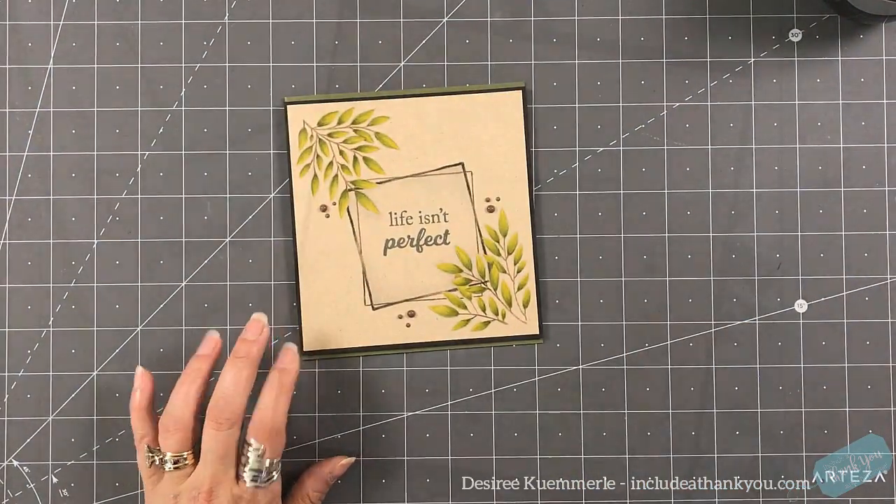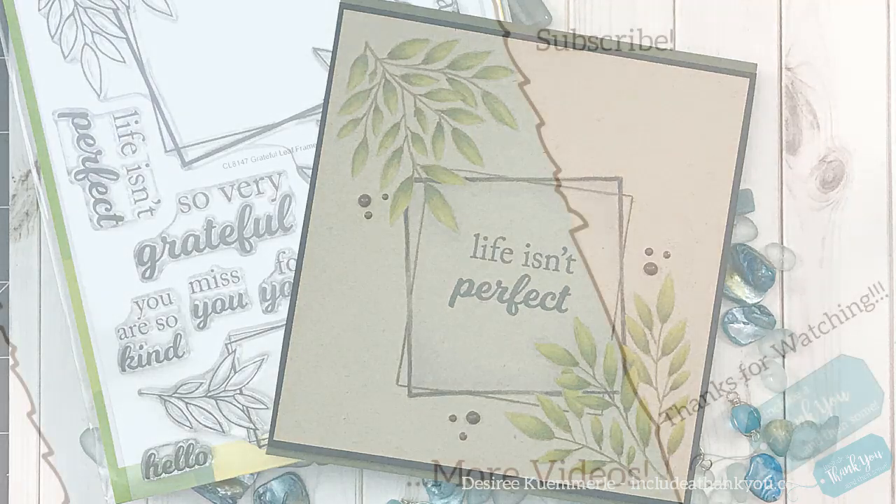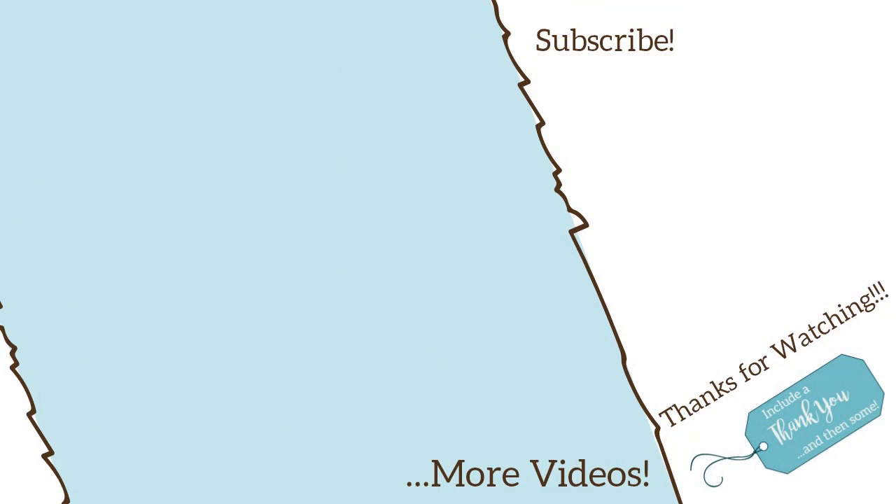I hope you enjoy today's project using the Grateful Leaf Frames stamp set by Birch Press Design. All the products I used will be listed down below in the video description, and the color chart will be available on my blog — that link will be below as well. If you have any questions or comments please leave them below and I'll get back to you as soon as I can. Thank you so much for stopping by! If you haven't already, I'd love for you to subscribe and ring the bell so you know when the next video is live. I hope everyone's having a great day — always remember, always be creative!